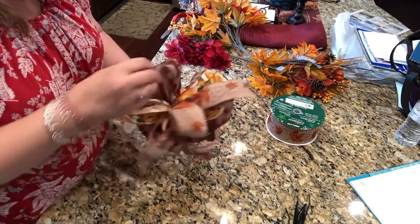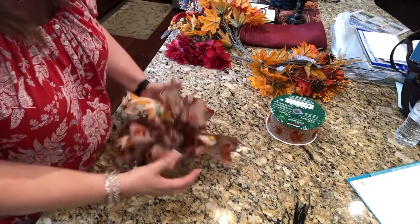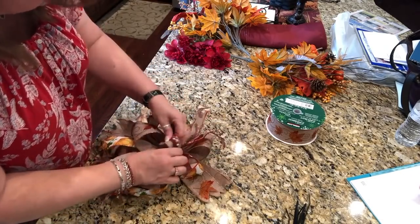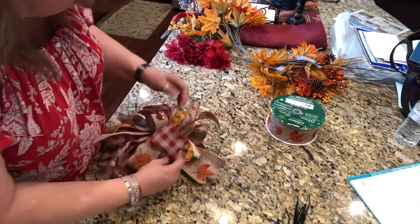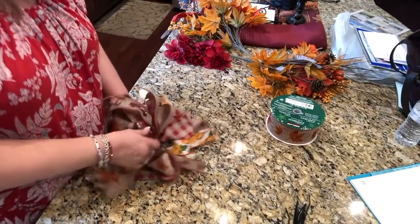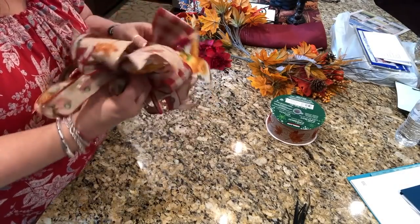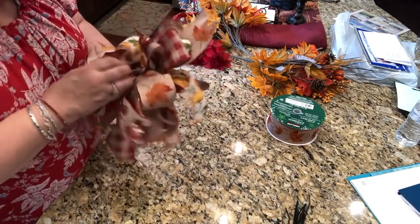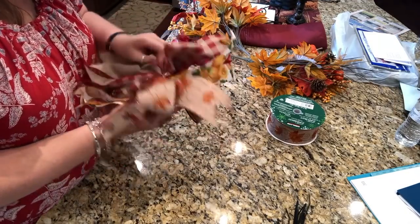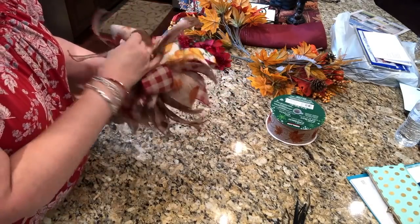If you need to pull a loop, you can yank on it and pull it to get it to go where you want. Sometimes it's easier once you get it where it's going to land. That one went a little crazy — there we go.